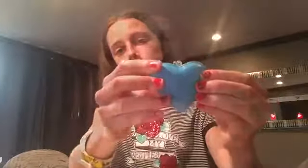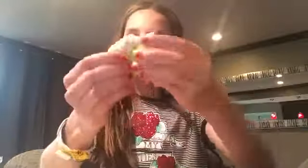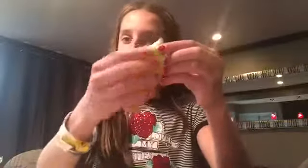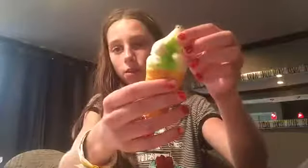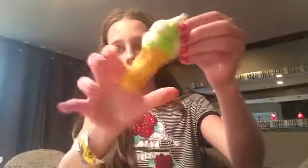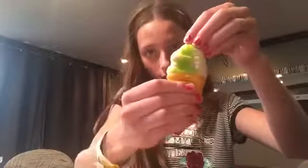I only have three squishies for you. The second squishy is a slow-rise squishy. You may have seen this from my video where I showed all of my squishies, but this is kind of new. It's super slow rising and it's really soft — softer than the first one.